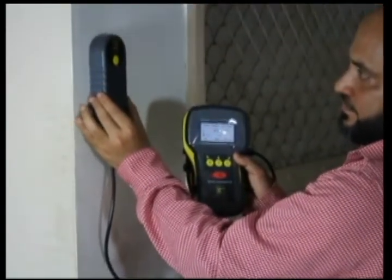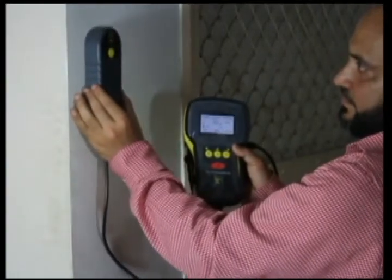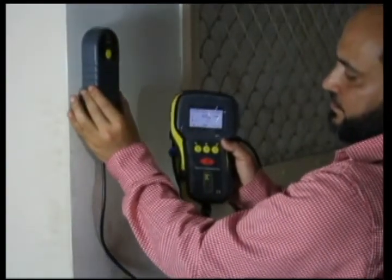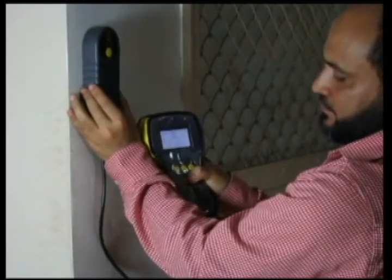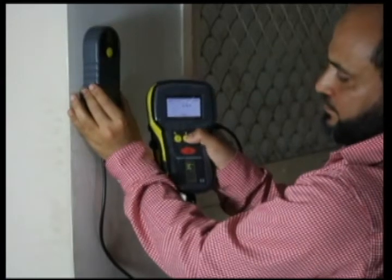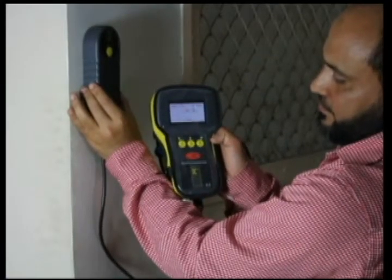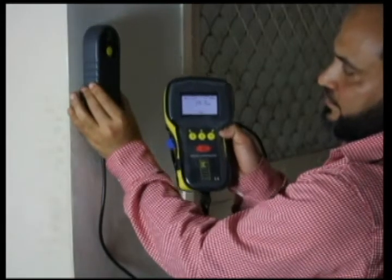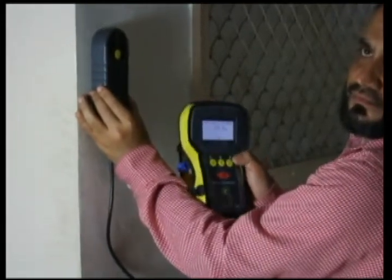Now to find out the estimated value of the diameter, we keep the probe exactly above the rebar and press the red button once and the center yellow button. The estimated value as shown by the display unit is 19.3, as we have a rebar of 20 mm inside this.